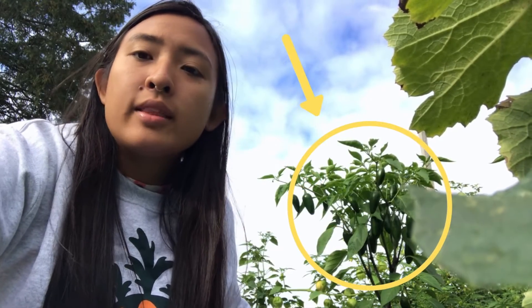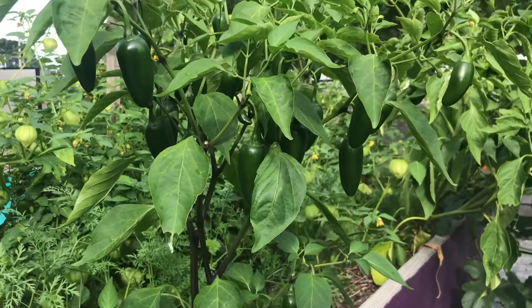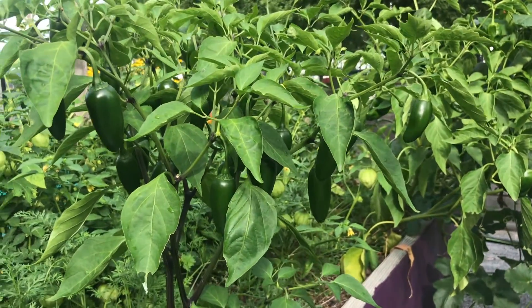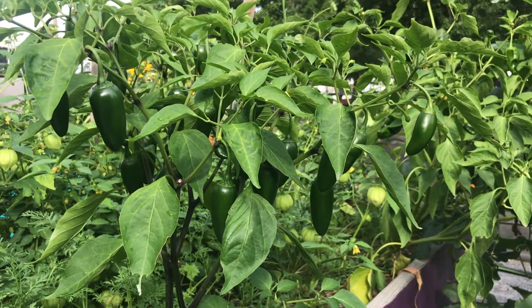After looking at the diagram together as a class, we are going to try to identify all the different plant part functions on this jalapeno plant. If you want to pause really quickly, you can take a moment to identify the different plant parts with me.